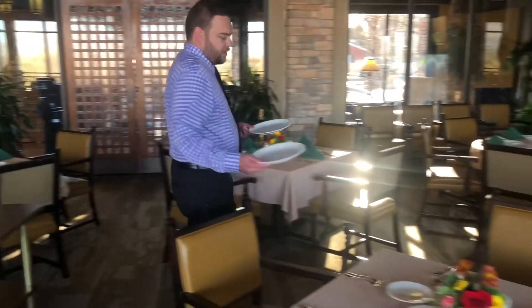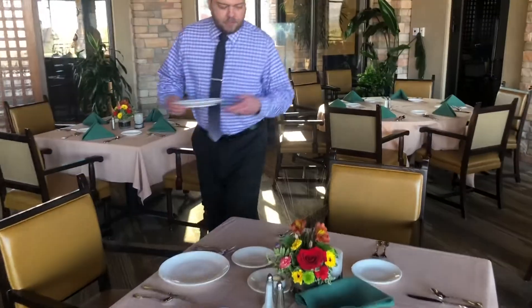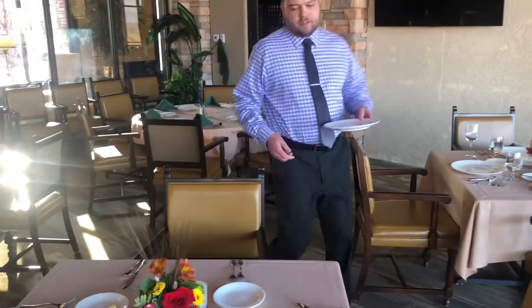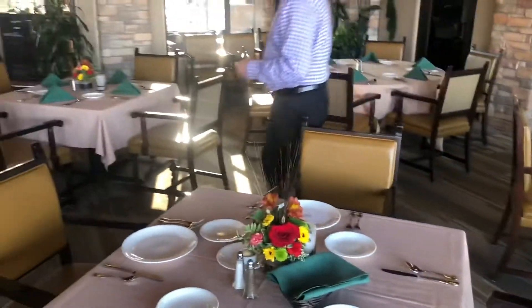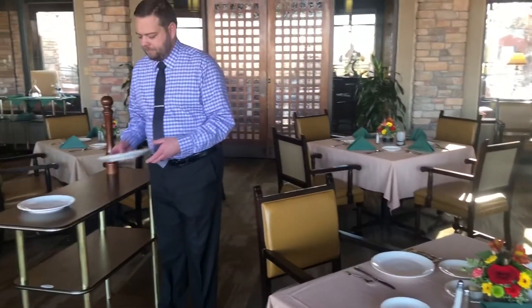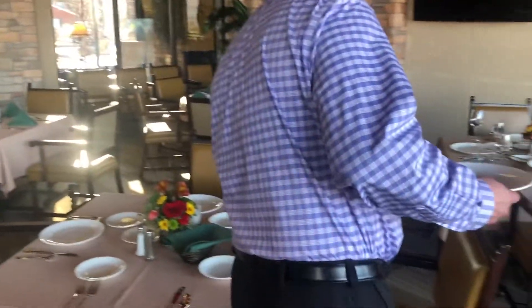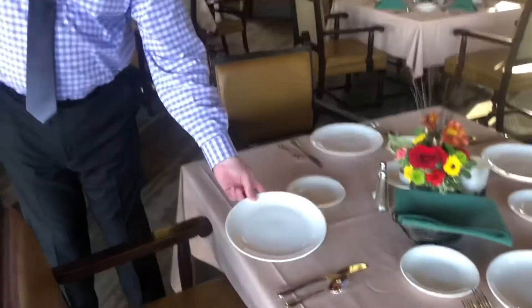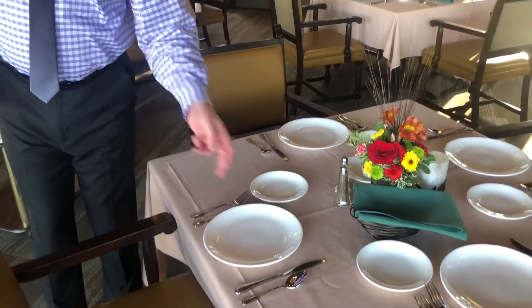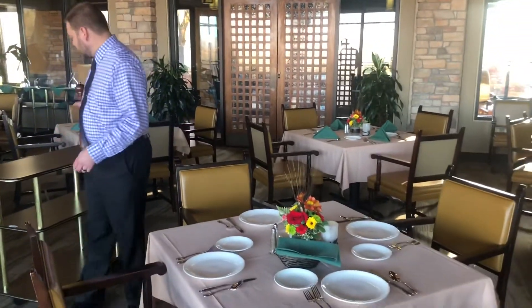I'm going to come around and serve the salads — serving this lady on the left and this lady on the left. Then I'll go back for my other two salads for the gentlemen, come over and serve this gentleman, and come back around to serve this gentleman. As you can see, all the salads are laid out and we're ready to move on to pepper, which is also on my cart.